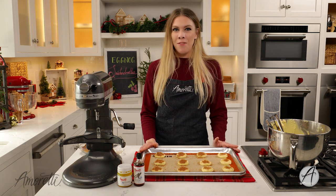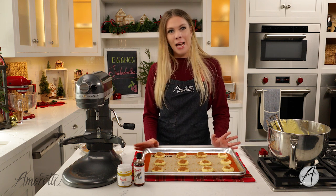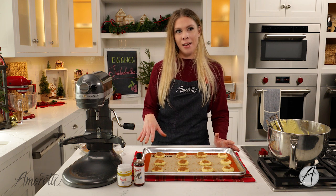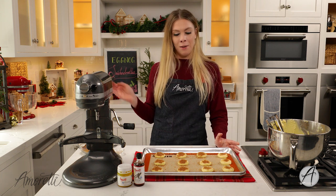I'm going to pop these in the oven at 350°F for about 10 to 15 minutes. Time may vary depending on your oven, so check around 8 minutes and take them out then, or leave them in longer if need be.